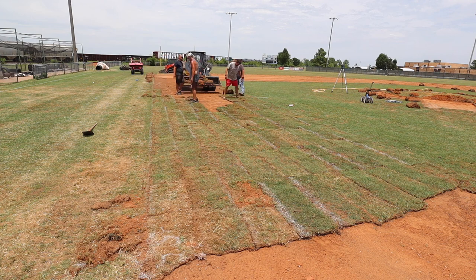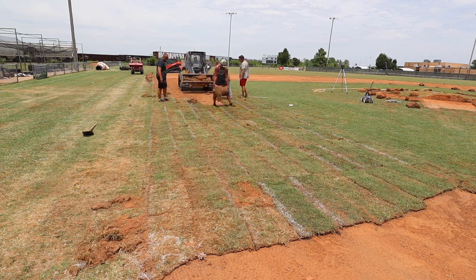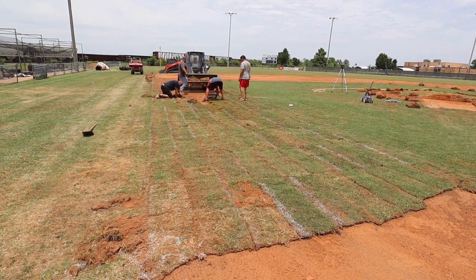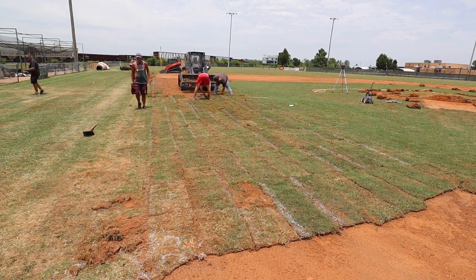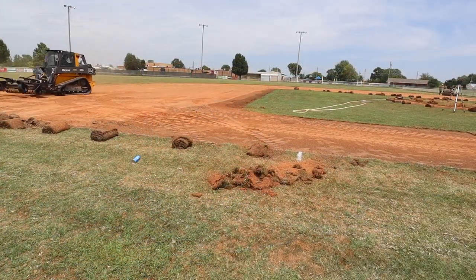I made a joke earlier about real baseball fields having dirt base paths — and that's my preference. But if you're one guy who maintains an entire field by yourself, you start to like a grass base path in a hurry, because the maintenance is so much easier.